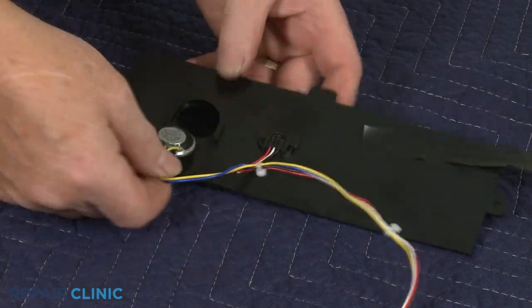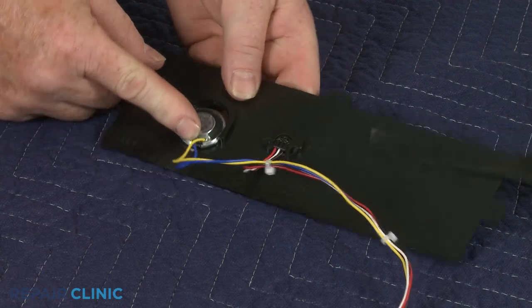Slide the new speaker into the cover and replace the tape to secure the wires.